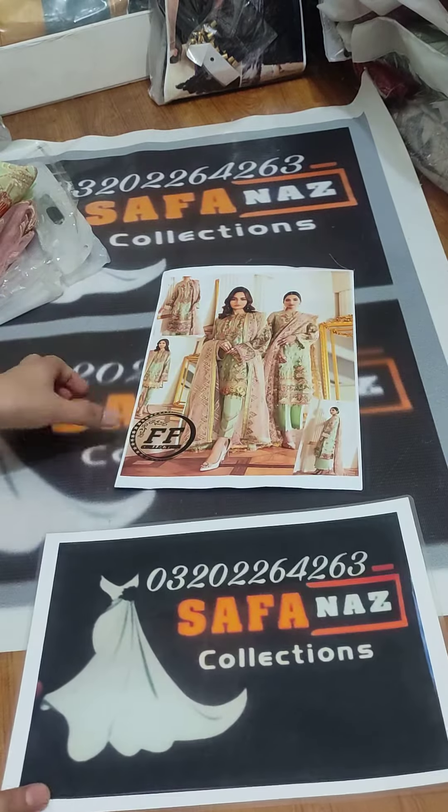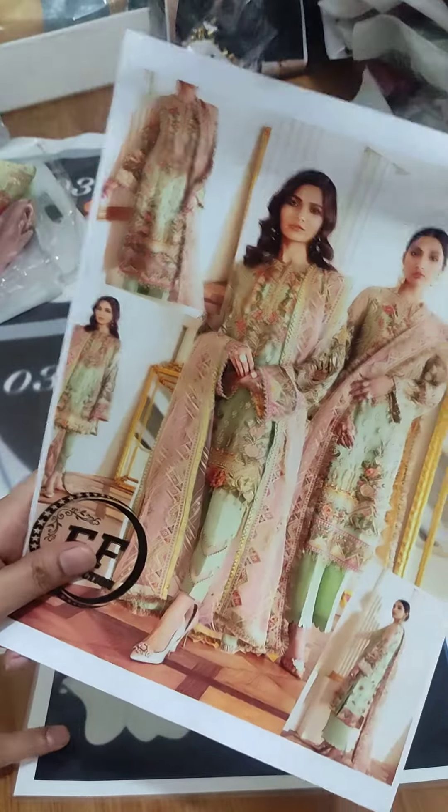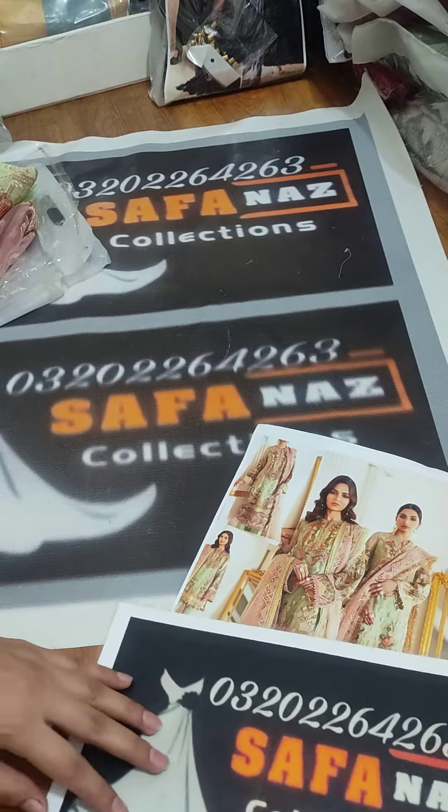Assalamualaikum friends, welcome to Safanao Selection. Today I have one more beautiful article in Chiffon Fabric. I am told that you are very outclass.